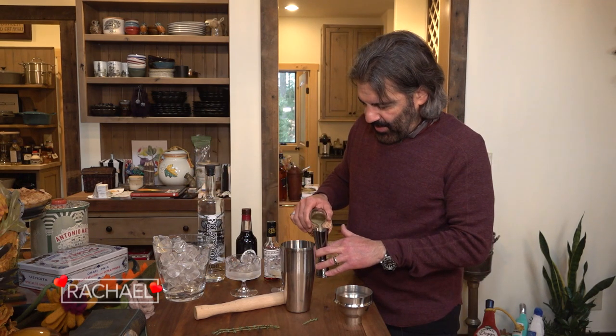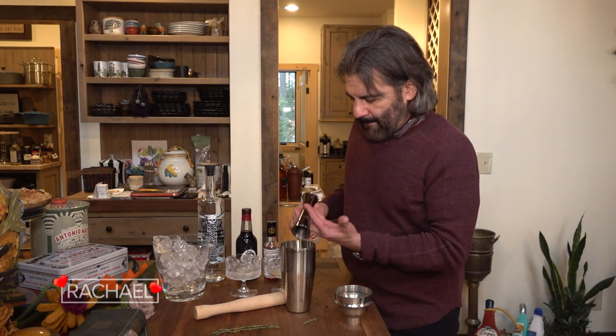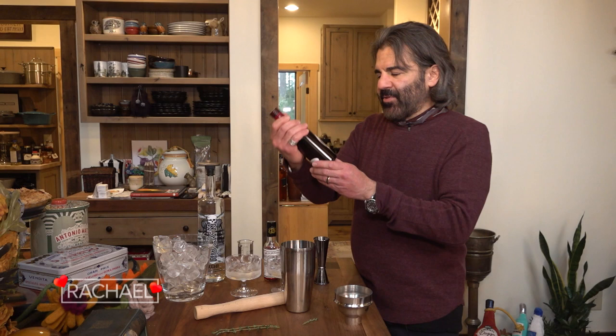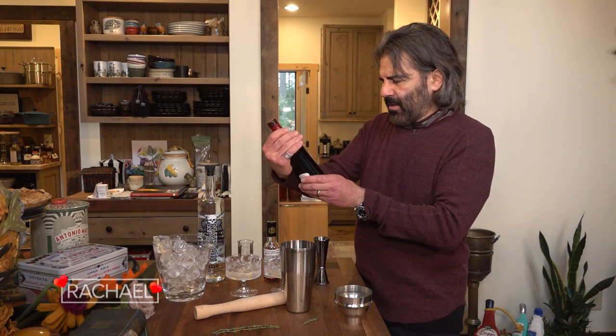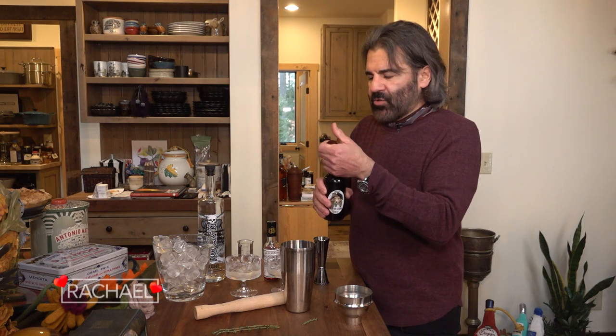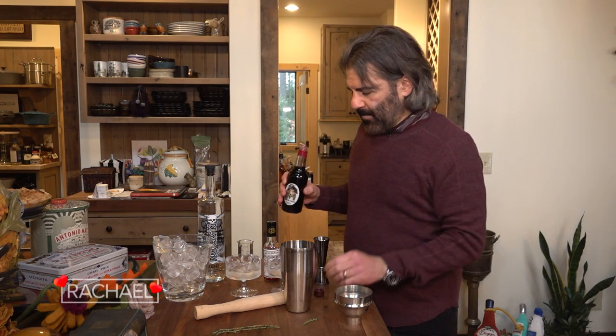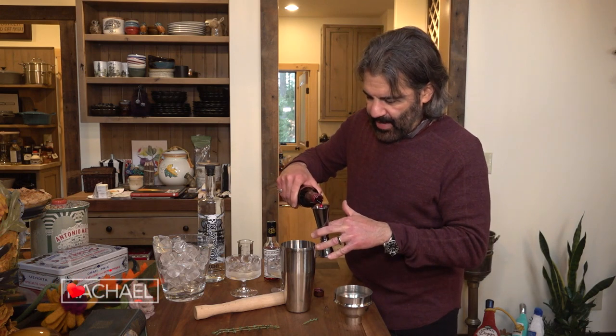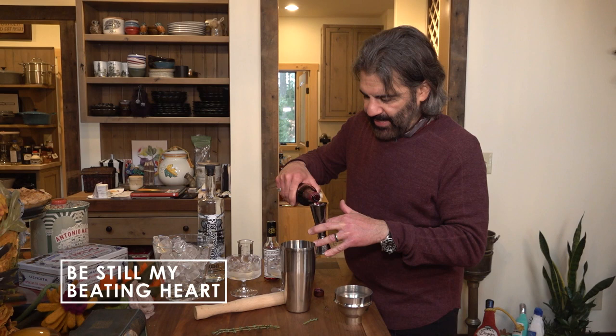And I'm using some fresh lemon juice here. Then to balance out the tartness of the lemon juice, I'm going to use this — it's called crème de cassis, which is a black currant liqueur. It's quite sweet, but it's going to give a nice red hue to the drink, tying into the whole Valentine's Day vibe.